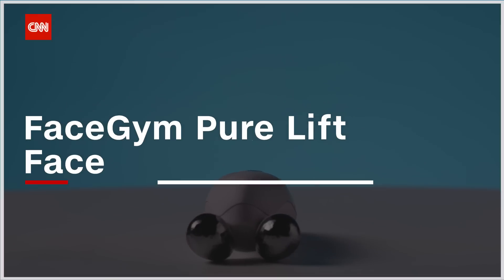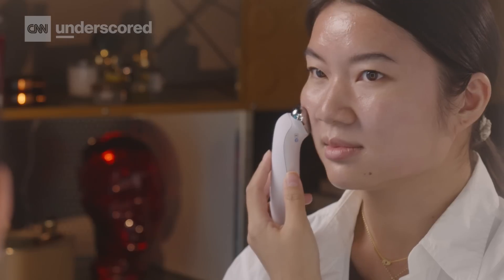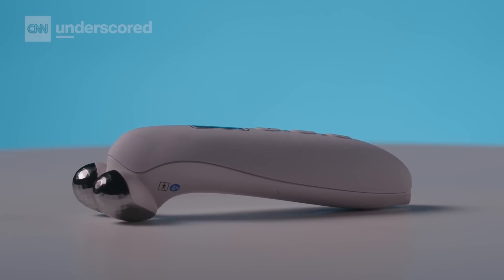My personal favorite microcurrent device is the FaceGym Pure Lift Face. The first time I tried it was in studio at a FaceGym during a professional facial. I like that it's a pro-level device. Microcurrent shouldn't be painful at all, but this one can trigger muscle spasms — it's that powerful. The Pure Lift has 10 levels, making it super effective. You can build up throughout and really feel it working. The big drawback is the $520 price point, but you will definitely see results with it.